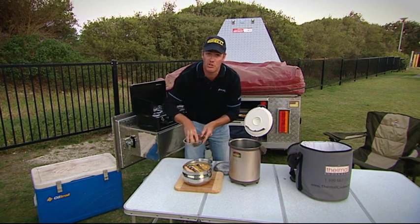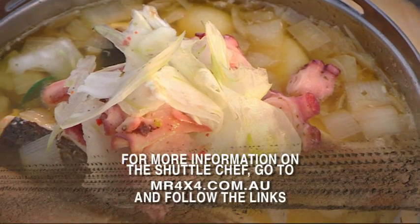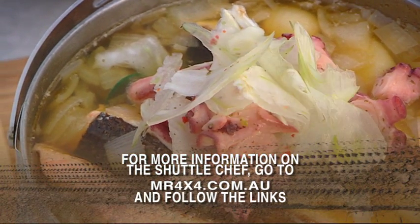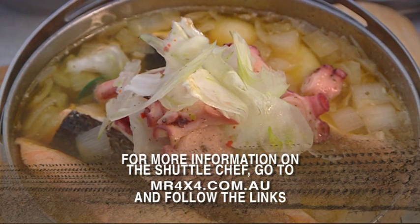We're going to serve this straight in the pot — I just think it looks fantastic. That's our Stockton Beach Seafood Hot Pot. You can use whatever seafood you like in a dish like this. If you like this recipe, go to mr4by4.com.au. See you guys next time.